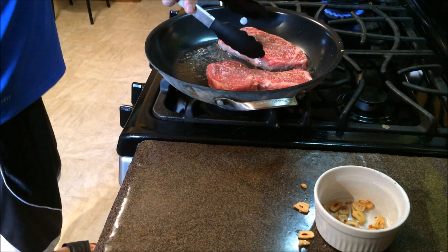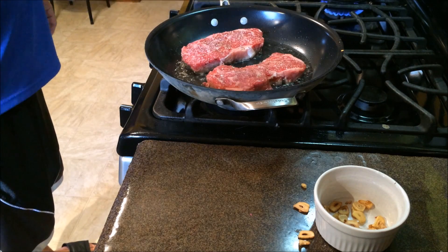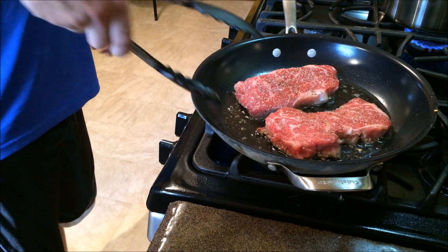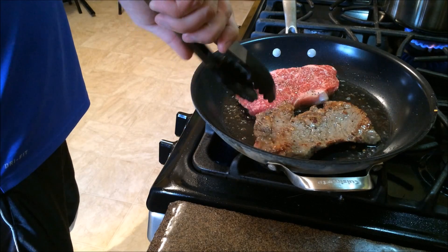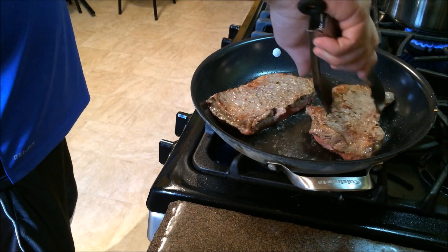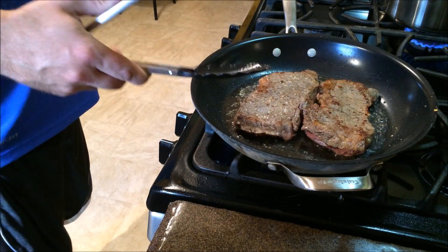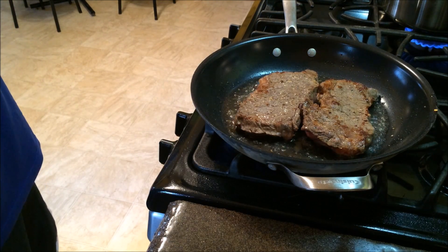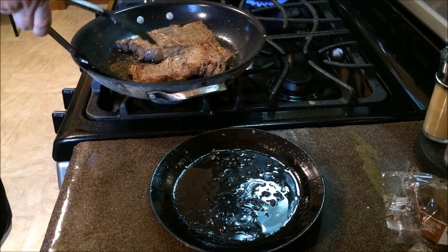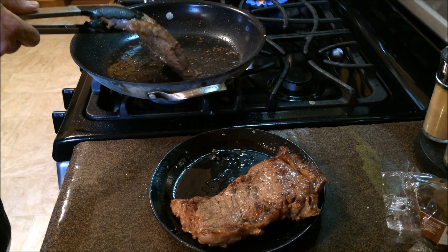We just need to take care of it — we don't want to wait too long before we turn them. We'll let that cook, then sear them on that side. Now we're going to take them off and let them rest so the juices will redistribute themselves through the meat.